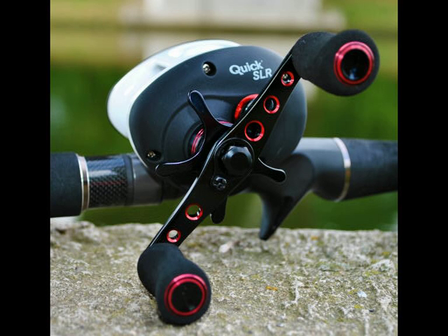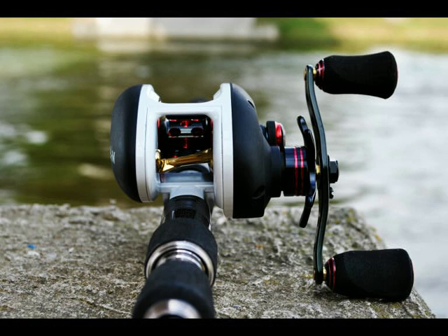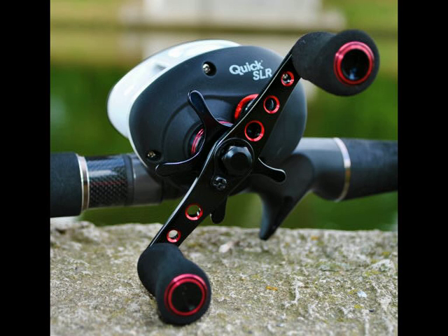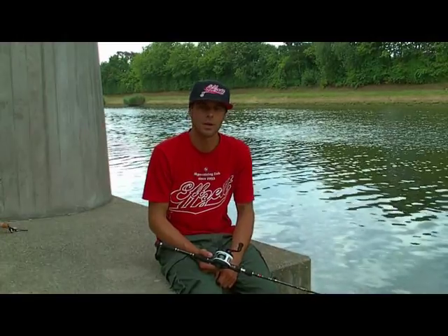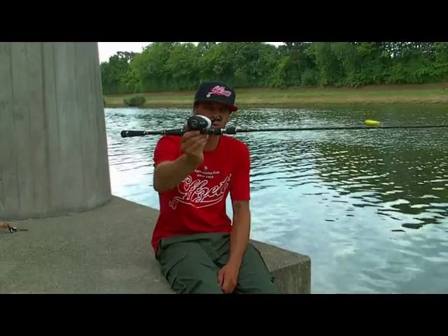Thank you for joining us. My name is André from the MFZ Raupfisch Team and I want to show you a new reel in our Quick Rollen program. It is the Quick SLR Baitcast Reel.